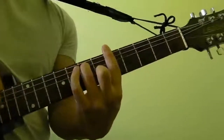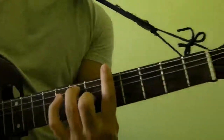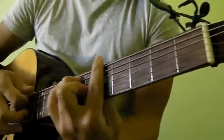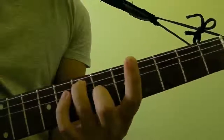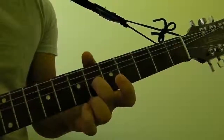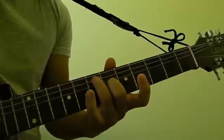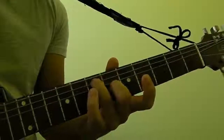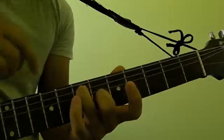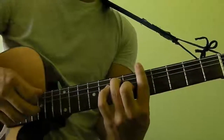In order to play A7 as a bar chord, you want to place your hands as shown on the guitar. Take your middle finger and put it on the 3rd string of the 6th fret, take your ring finger and put it on the 5th string of the 7th fret, and take your index finger and bar it across the 5th fret.